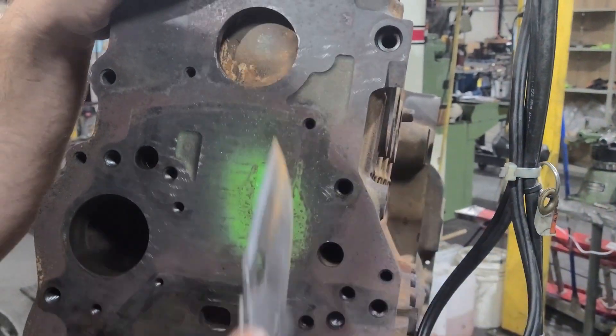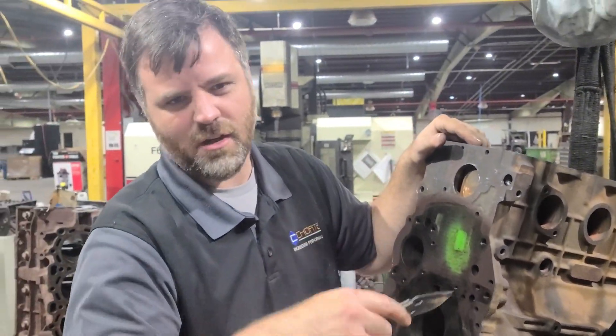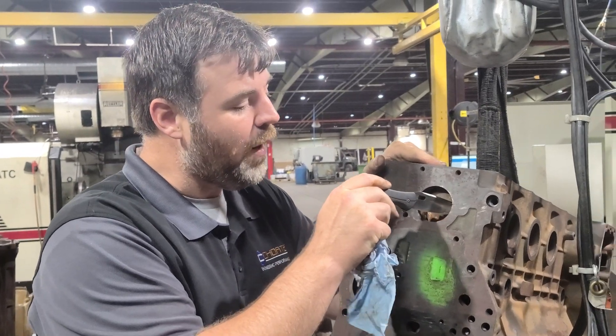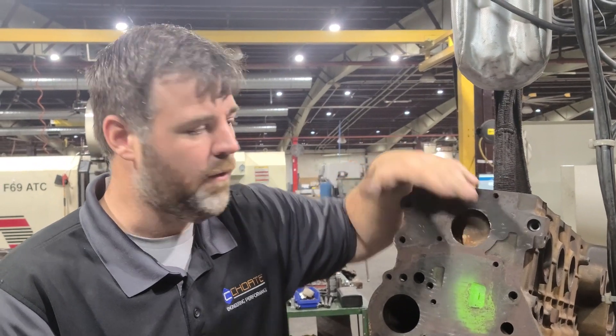This film — what happens is it'll cause the cylinders to actually run hot if we don't get this all cleaned out really well. And that is all from stop leak. Quit running stop leak in your vehicle. It doesn't help you — it hurts you.